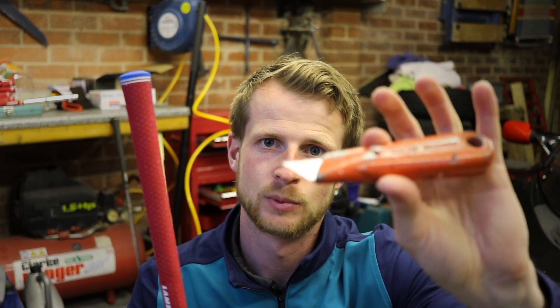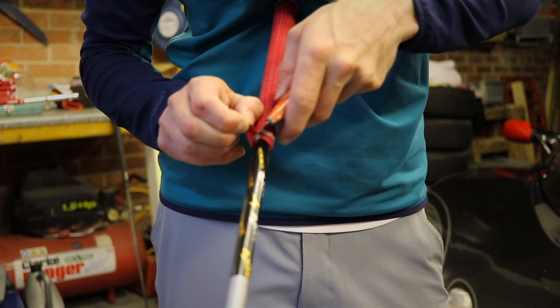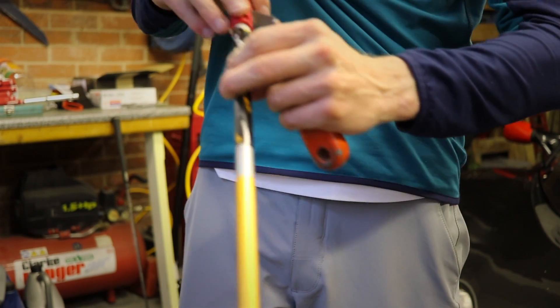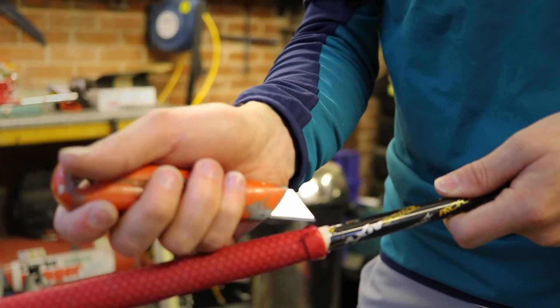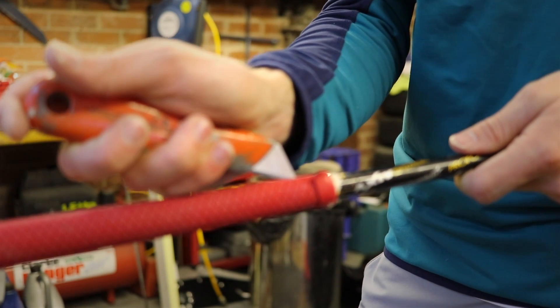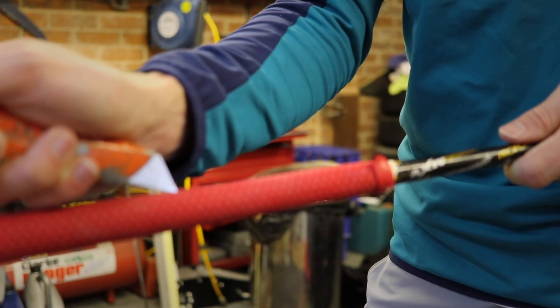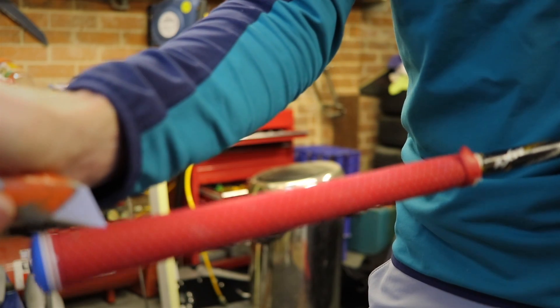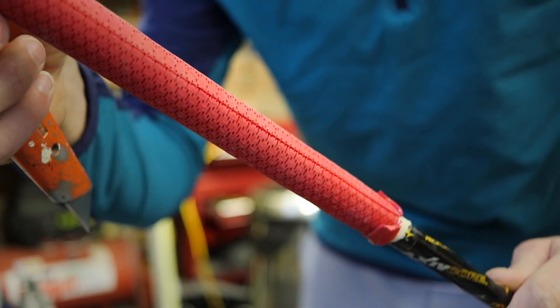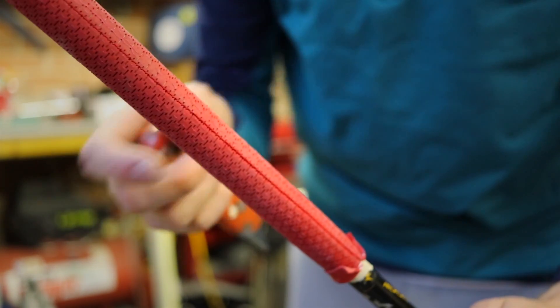So if you've got a graphite shaft, you're going to have to be a bit more careful. Instead of using a hook blade, we're just going to use a flat Stanley blade. As long as it's sharp, this job will be very easy. Let's first pull the grip away from the bottom of the shaft, just make a little cut, and then slightly score from the base of the grip right to the butt end of the club. We're not trying to cut all the way through here, because if we go too deep we're going to damage the shaft and wreck the club.